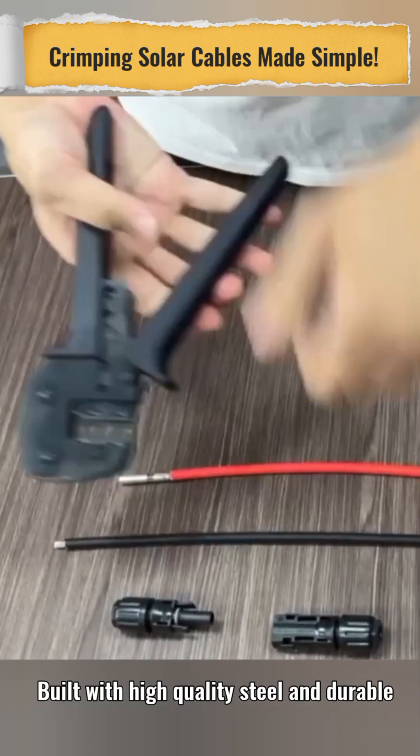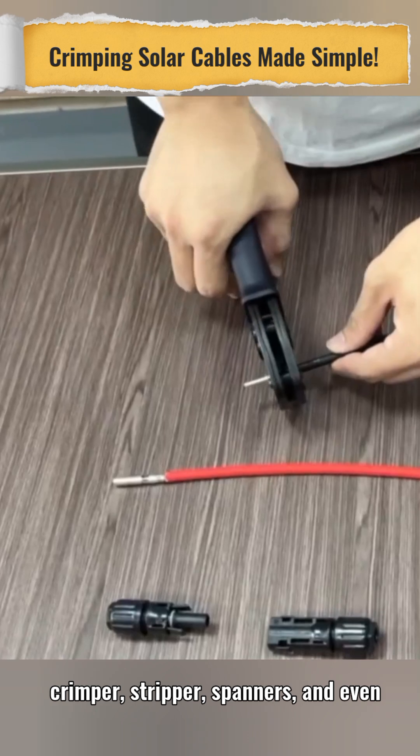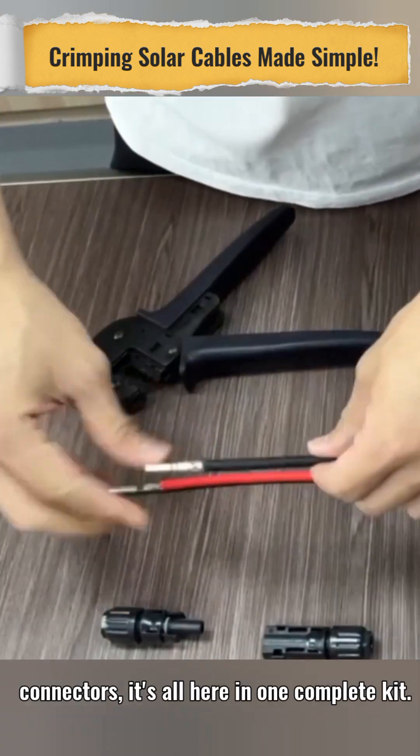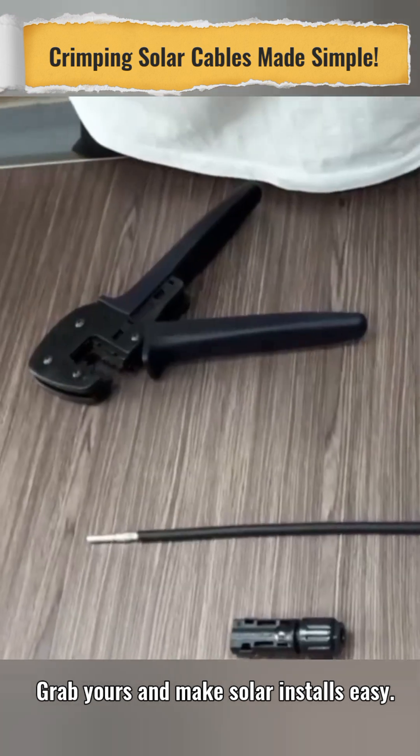Built with high-quality steel and durable plastics, these tools are made to last. Crimper, stripper, spanners, and even connectors — it's all here in one complete kit. Grab yours and make solar installs easy.